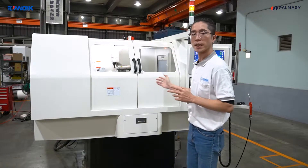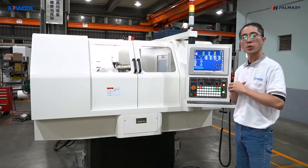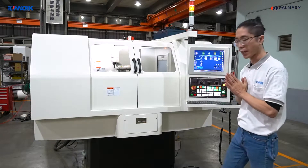As you can see, the machine behind me is IoT M4, which is specialized for punch production. Let me bring you some details.